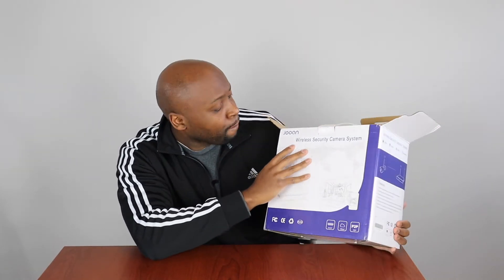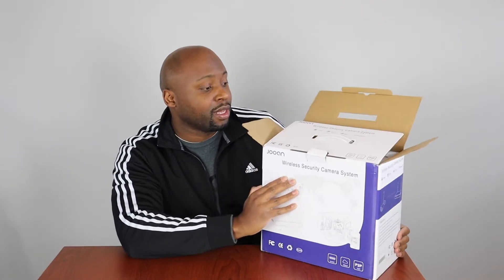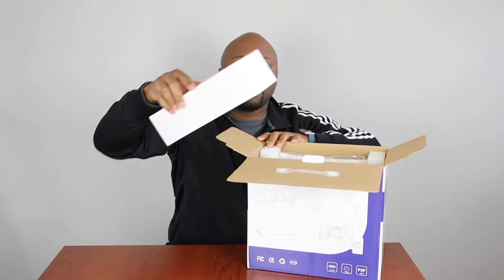So I went on Amazon. I got the J-O-O-A-N — Jooan — wireless security camera system. It was really affordable, it had really good reviews on Amazon, so I figured I'll buy it and see what happens. Let's see what's inside the box.